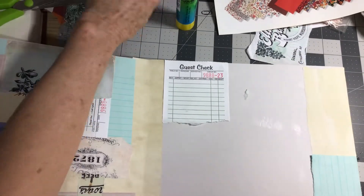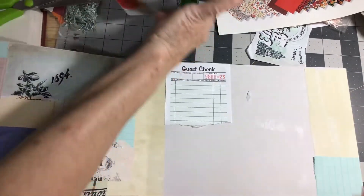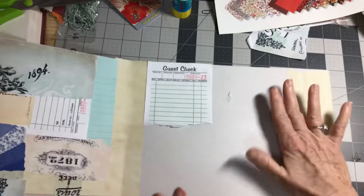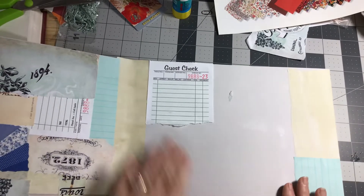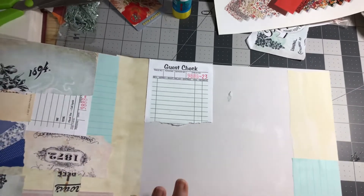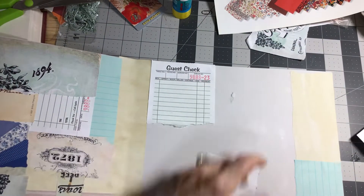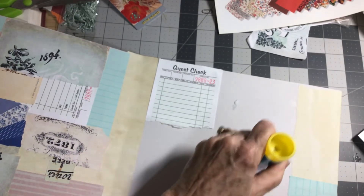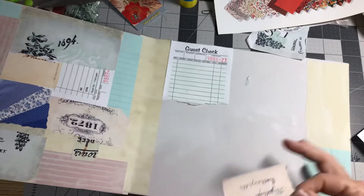I've had several girls message me — they're new to this. So some of the stuff I'm telling you is basics, but we always have new people joining us. Some people might not even know what a masterboard is. You'll see that on the sites, but a masterboard is nothing but what I'm doing right here — a collage. That's all it is.